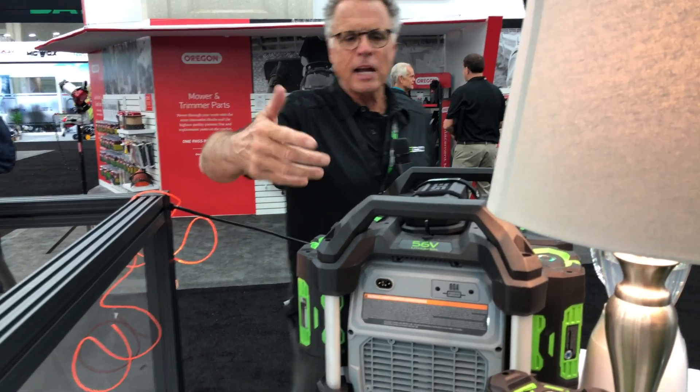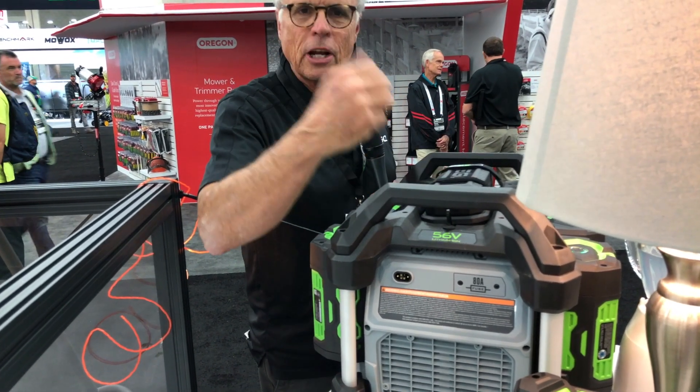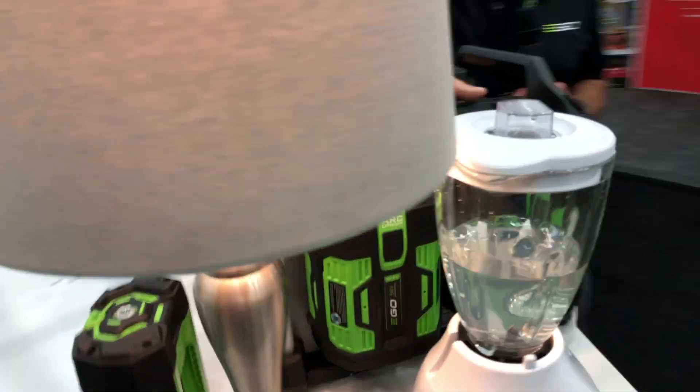I had one guy say he could actually put it in the back seat of his car. You can do anything you want with this — it all runs off the power of the EGO battery.